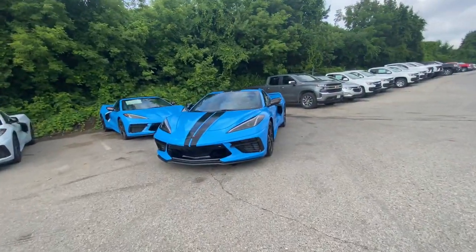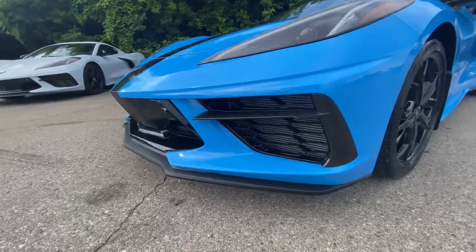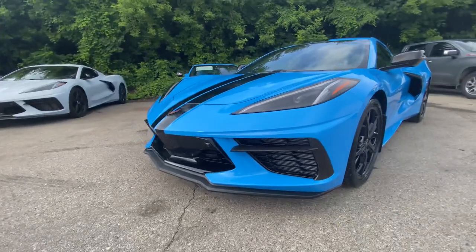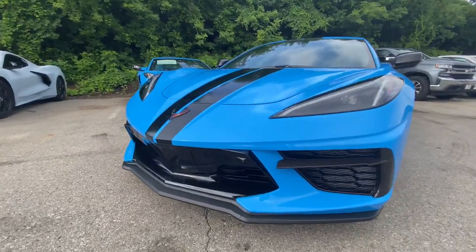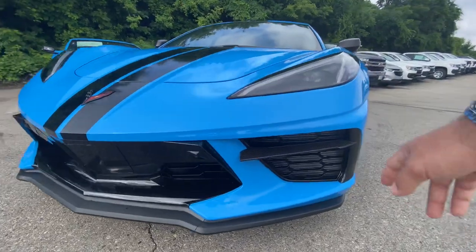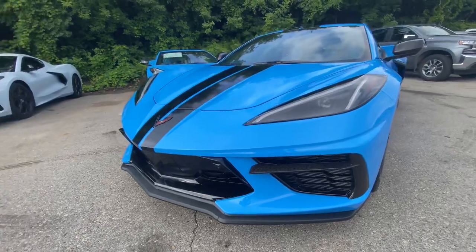Without further ado, let's start picking apart this vehicle from the front to the back. The first thing that we see are the exposed carbon fiber inserts for the front here. We have the base model Z51 three-piece in the pitted plastic splitter right now. We will be having the 5VM there, which will make a lot more sense, especially having this complemented by the splitter, but for right now we just have the front inserts.